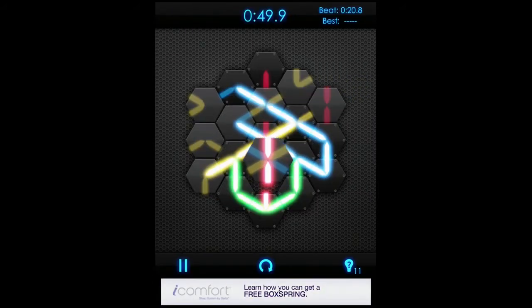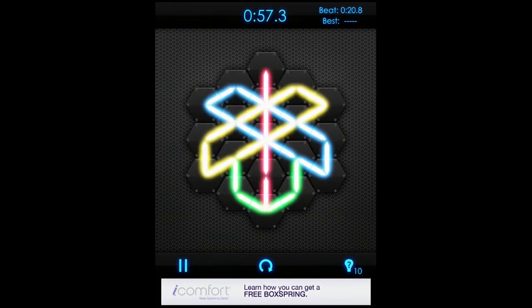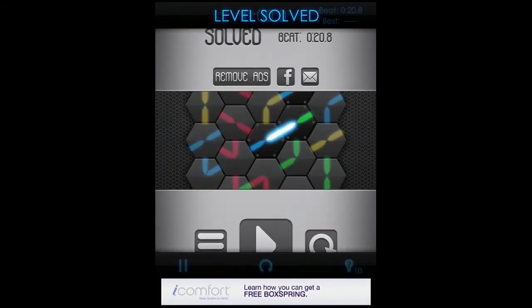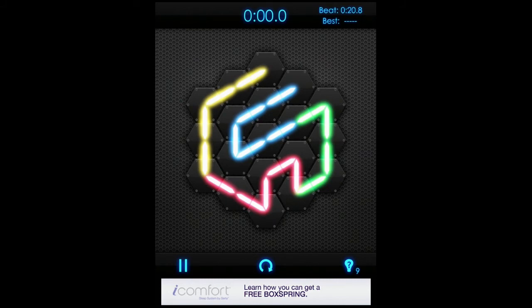Now obviously it gets a lot more complicated — other panels are locked and we have a lot of colors going on. Frankly, I'm confused. So I'm gonna hit the light bulb hint, and boom, as easy as pie. Look at this — I'm a genius!